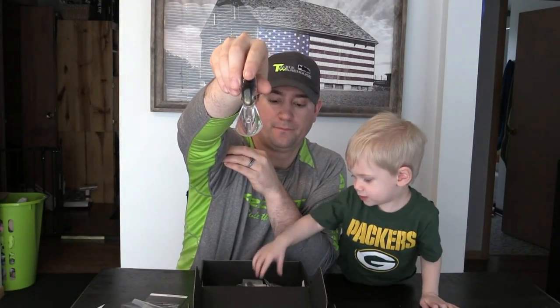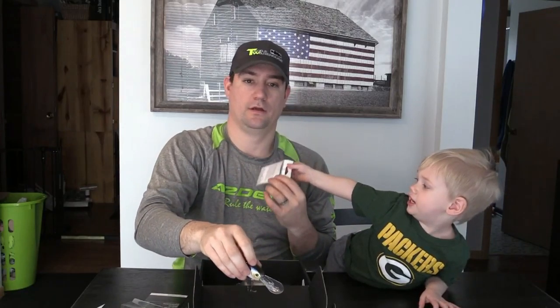Nice wide cranking lip on there to get that bait down. That bait retails at $7. It's calling for about 10 pound fluorocarbon to get that bait down to 19 feet. I'd be using my 7'6 medium with a moderate tip as well — you might want that softer tip for crankbaits so you don't rip the hooks out of the fish's mouth when they dive and fight.